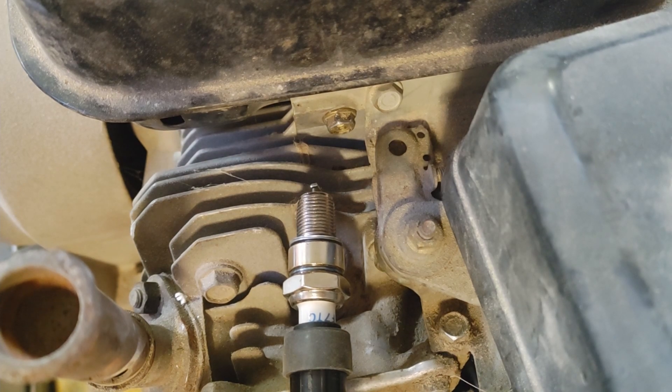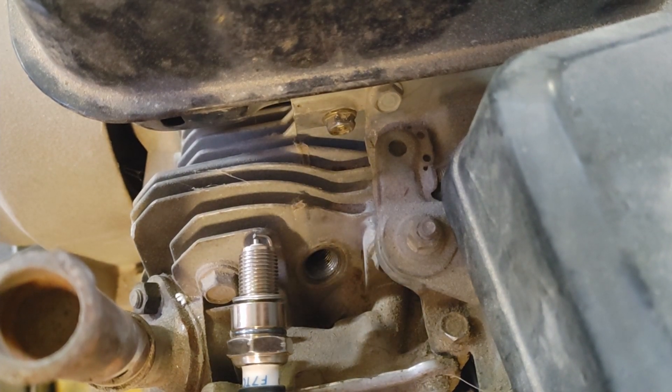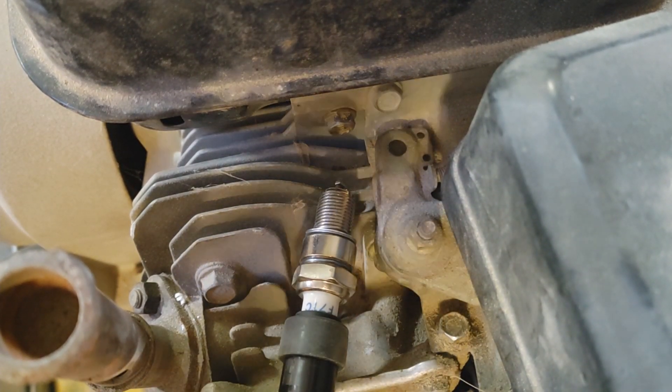It's good to always check that this one actually works — just turn this by hand. The camera's not really picking it up very well, but there's a spark. You can see that there is a little bit of spark, and I'm just doing this by hand. It's not going very fast, but you can see that the new coil does in fact have spark.